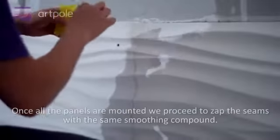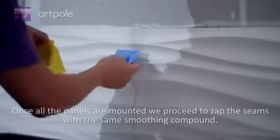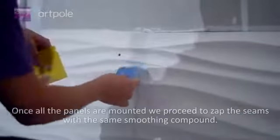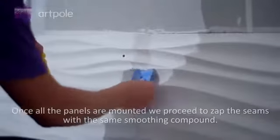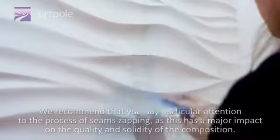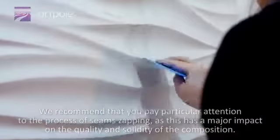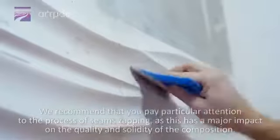Once all the panels are mounted, we proceed to filling the seams with the same smoothing compound. We recommend paying particular attention to the process of seam filling, as this has a major impact on the quality and solidity of the composition.